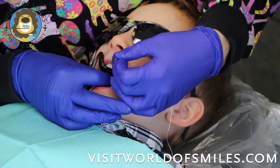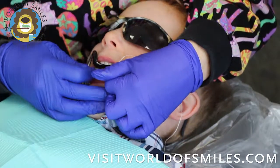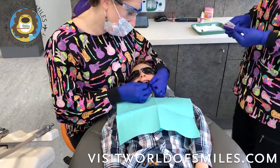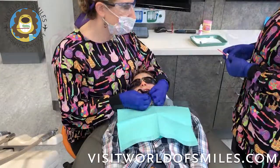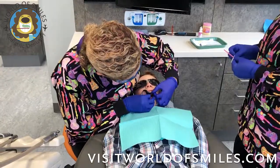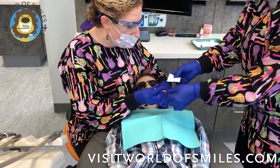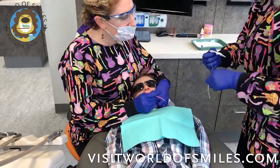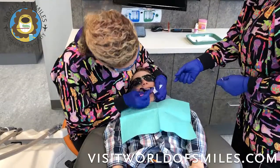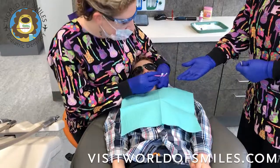You do want to be careful because of the staining potential. And now we have to wait one minute. After one minute has passed, we take out the super floss and dry off any excess with a 2x2, then apply a layer of fluoride varnish to lock it in.